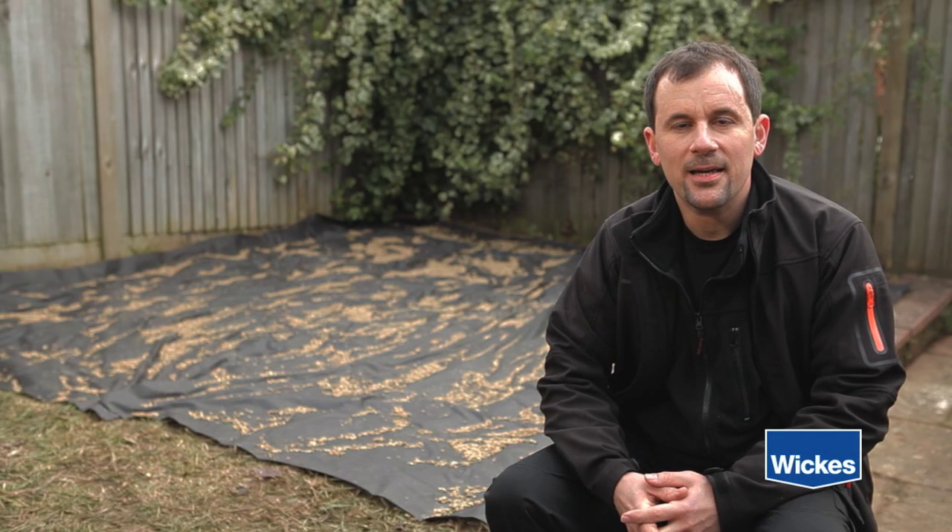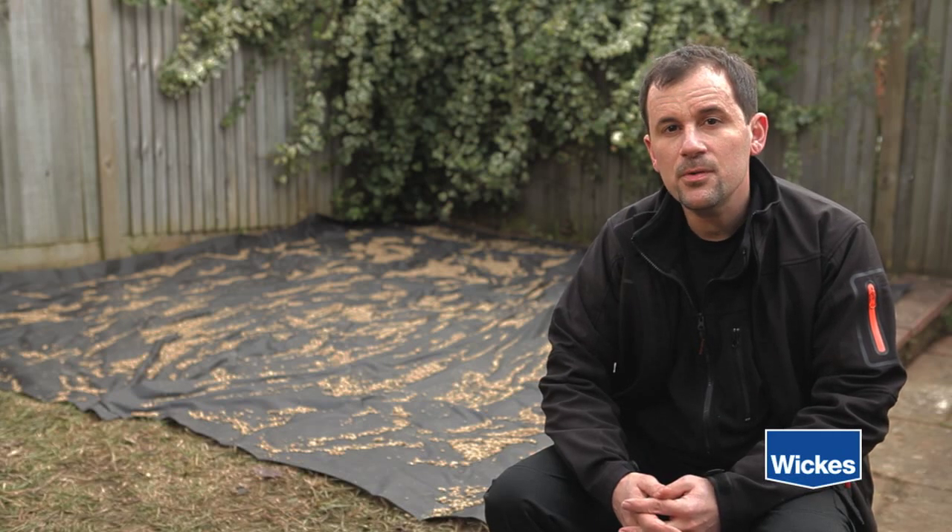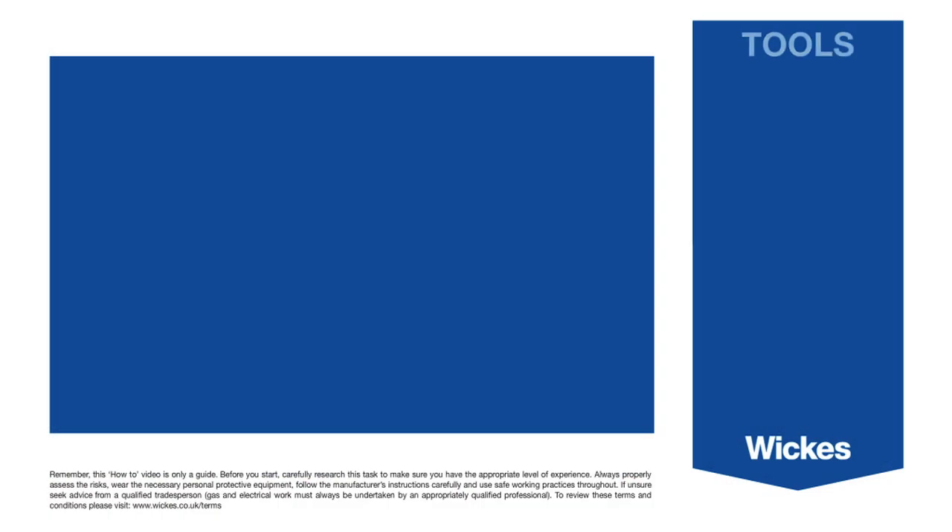Welcome to WIC's How to Lay Decking. Before we get started, let's run through the tools and materials you will need for this project.